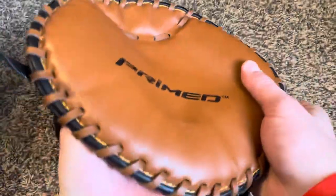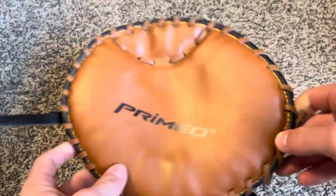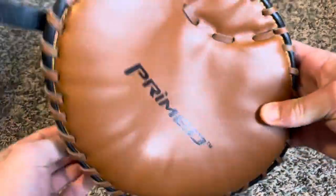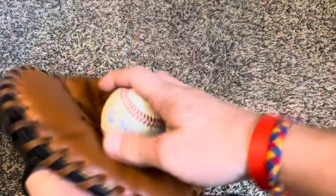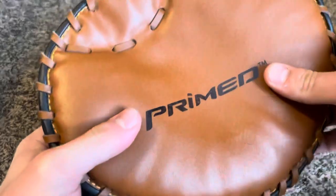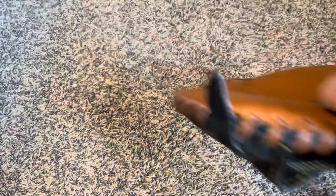First is this training glove mitt — it's just like an oven mitt. It's a Primed, picked it up at Dick's for real cheap. I use it just for getting the ball right there, catching it in the palm. Nothing really much to say about that. I love to use this thing — it really helps with your hands and quick hands.